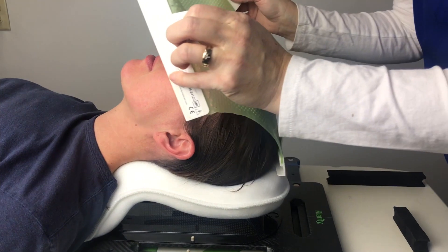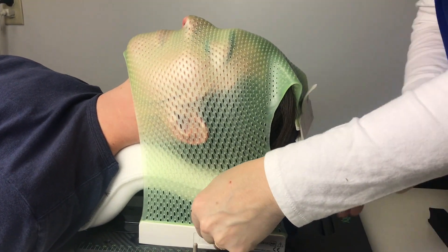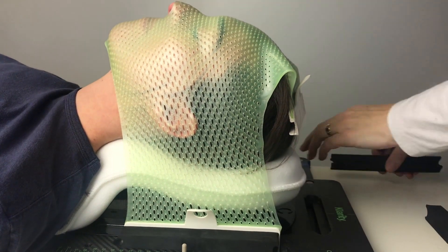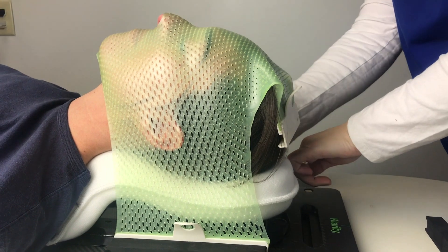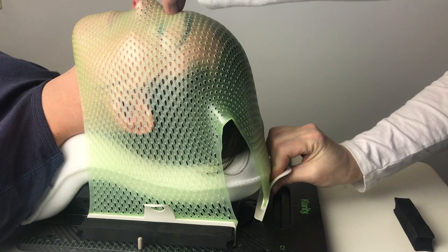Once the mask is ready to be molded, line the nose hole up on the patient and pull evenly down on both sides. Clip the frame into the base plate and secure using the foam wedges. Once both sides are secure, hold the bridge of the nose and pull the last clip and secure the same way.